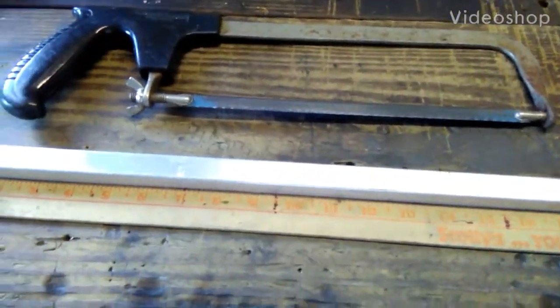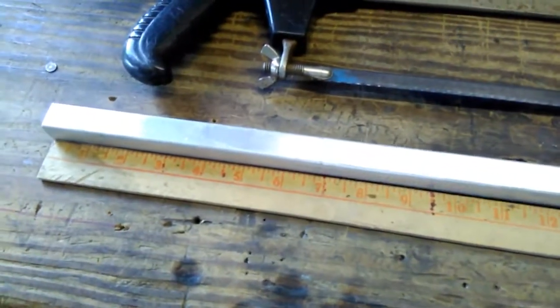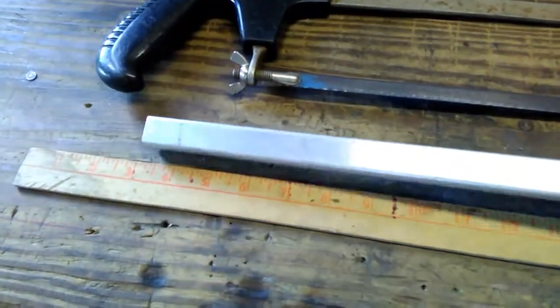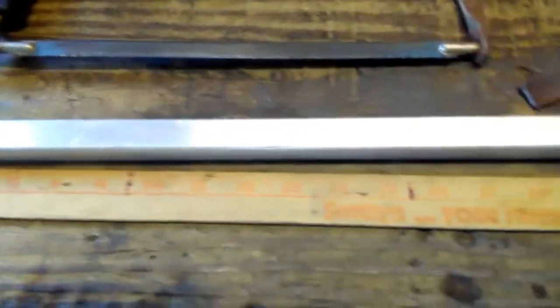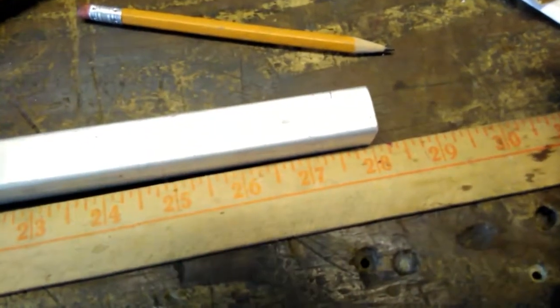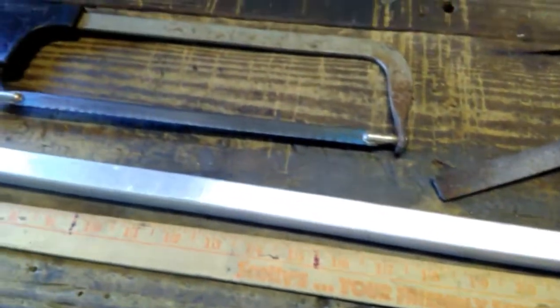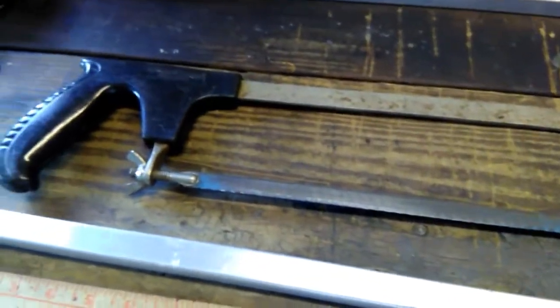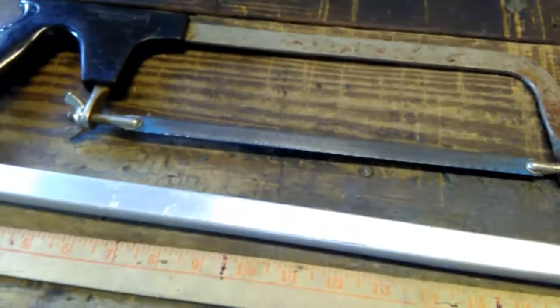The Four Bay Bowtie Backbone. Here I have a piece of aluminum, three quarters by three quarter inch, and this piece is 28 inches long. I used the hacksaw to cut this out of a longer piece. You need a hacksaw if you're going to cut metal.